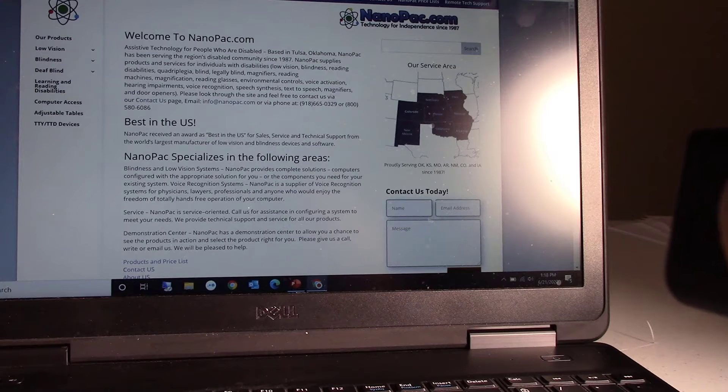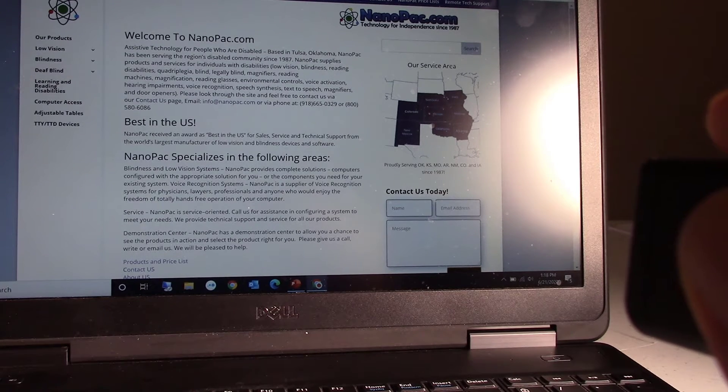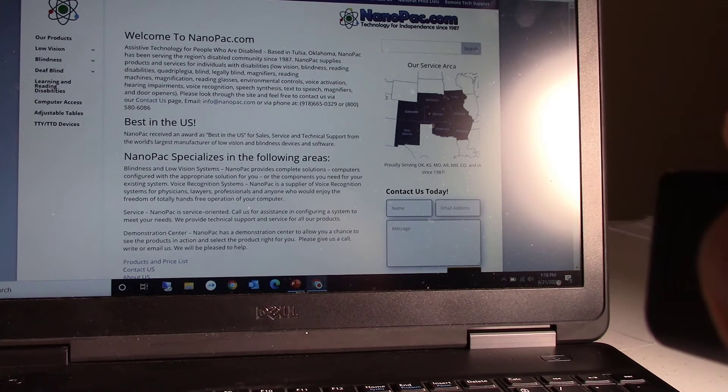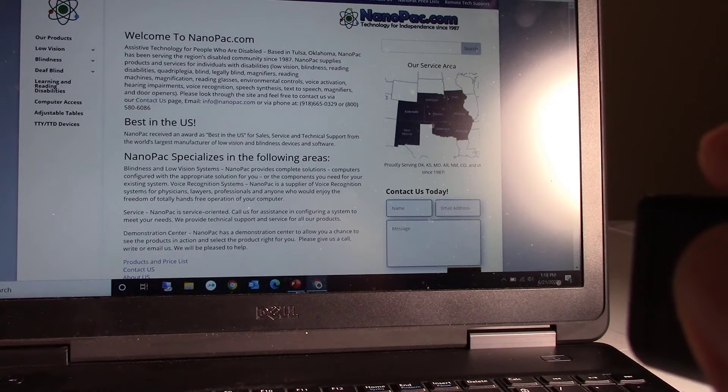If you didn't catch something, go back. The device reads: 'NanoPak supplies products. NanoPak has been serving the region's disabled community since 1987.' That is so cool. Press the trigger button to stop it. Maybe I want to read right here — 'NanoPak specializes in the following areas. Blindness and low vision systems. NanoPak provides complete solutions — computers configured with the appropriate solution for you, or the components you need for your existing system. Voice recognition systems.'